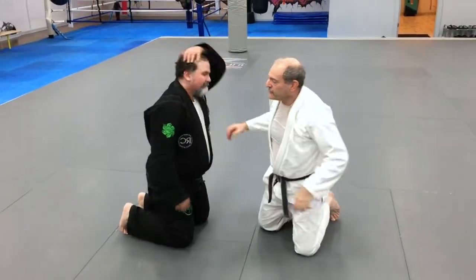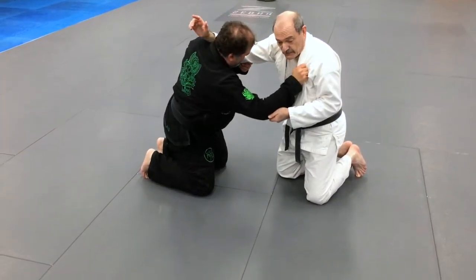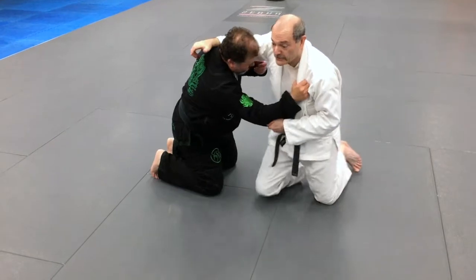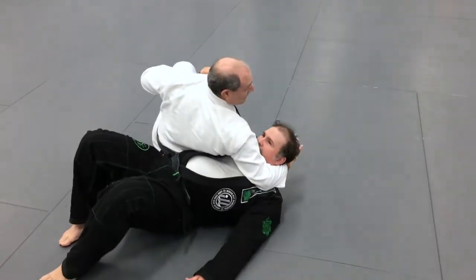In slow motion: my hand is coming up, elbow to his collar, this pulls to the hip. At the same time I'm bringing my right leg forward. My knee comes forward and hip, and I just sit on through into a kesa.